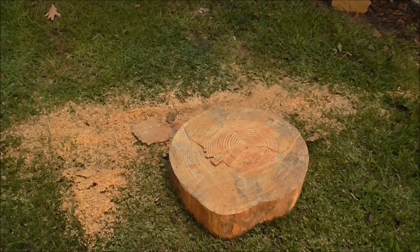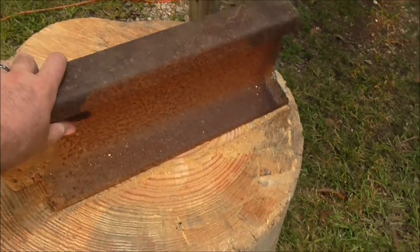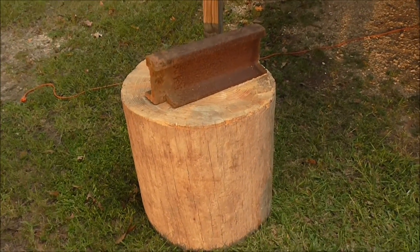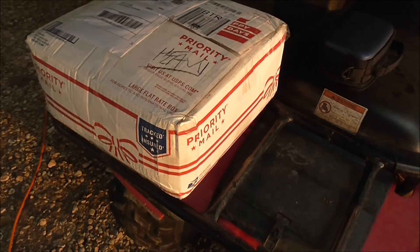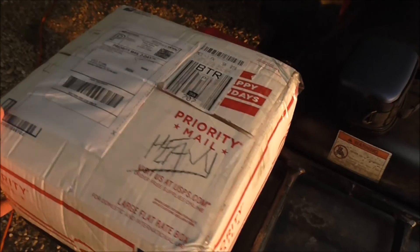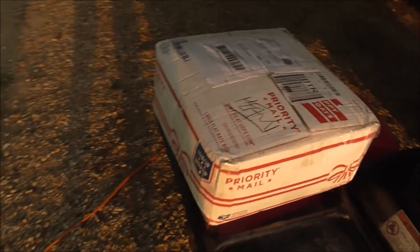I've cut my stump off so I can put my railroad track anvil on top. I've got it at its proper height. We're about to get this coal forge started. It's a pack of coal I got from Amazon — a 25-pound bag for about 11 bucks, but with shipping it ended up being about 22 dollars. About to open that up.